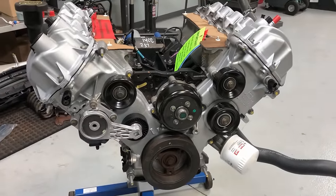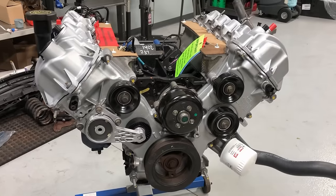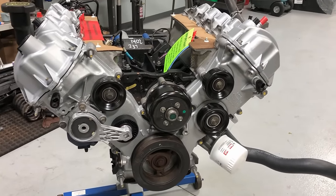Those are all the pieces you want to transfer over. Do everything while it's sitting on the stand and it'll be a nice professional job. When we put it into the vehicle, we'll have no problems.